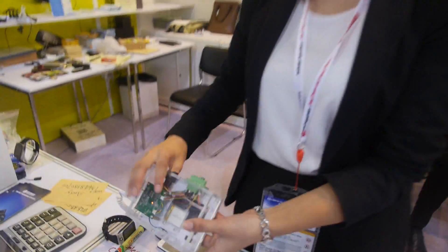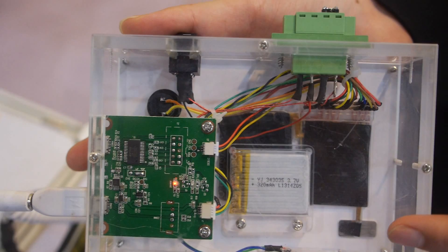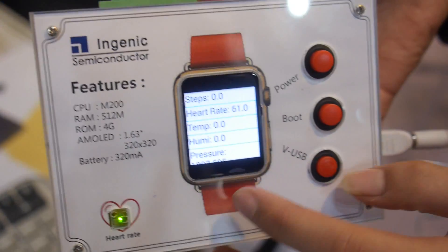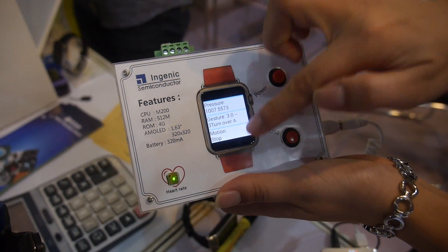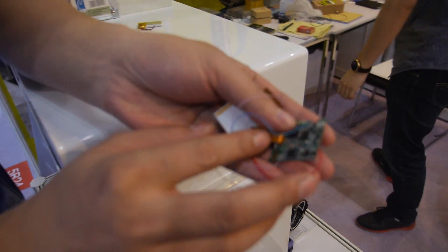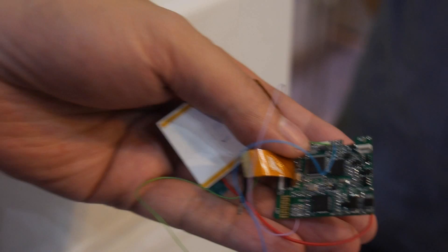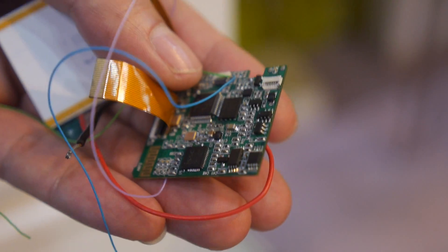On the hardware side, they use ARM CPU — the website confirms it's ARM. They've designed a very small PCBA for the smartwatch. On the other side, it uses an Ingenic processor, which is MIPS-based, with an embedded UI. This tiny PCB is what goes inside the smartwatch.